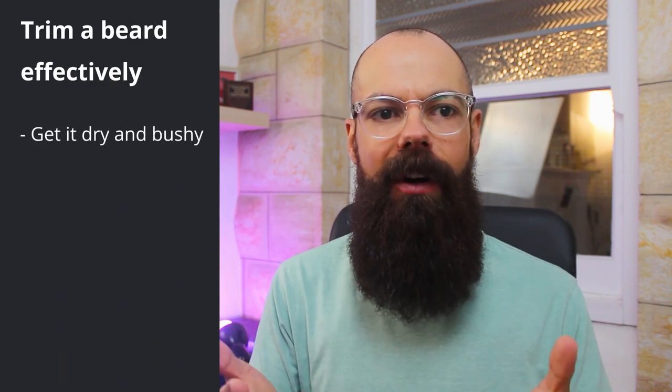I have been trimming my beard myself for the past two years and in this video I'm going to share with you how to trim your beard effectively. The first thing I want to say is that whenever I go to trim my beard, I try to get it looking the worst possible - get it into the condition that I would never walk out into the world.